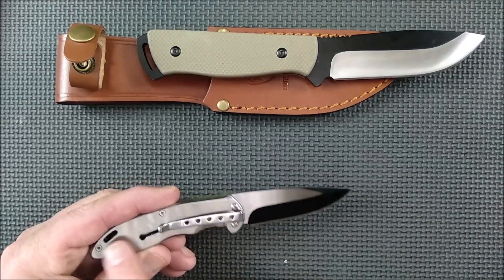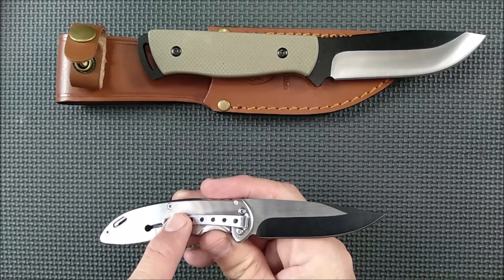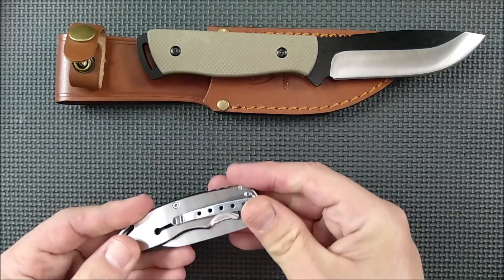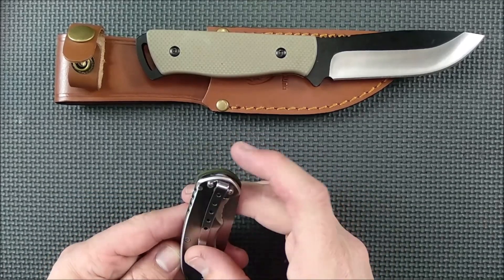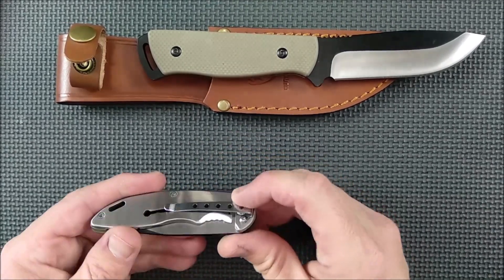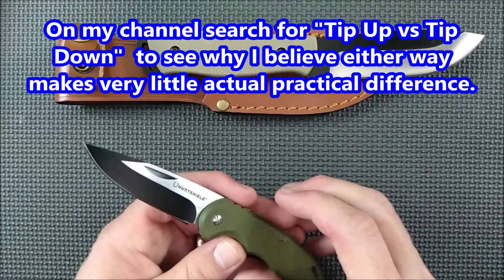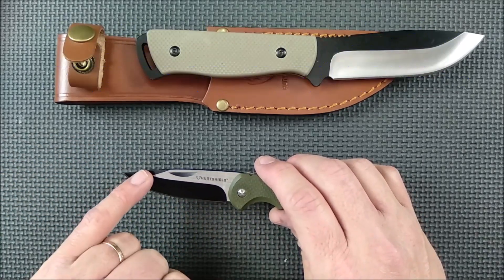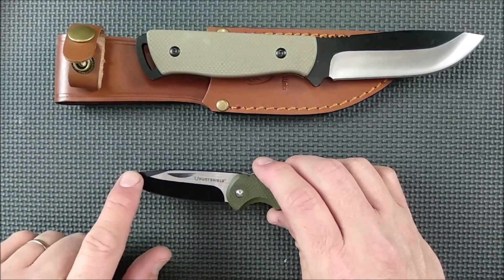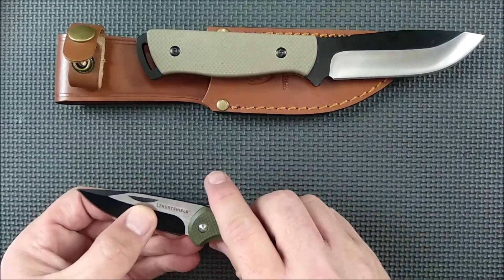This is a stainless steel frame lock with a tip-down pocket clip on the pivot side — that's the only spot you can have the pocket clip. But it's a really deep carry, and I don't mind tip-down pocket clips at all. Both these knives have the same kind of black coating on the blade — this one's on the hollow grind and they're both hollow grind blades.